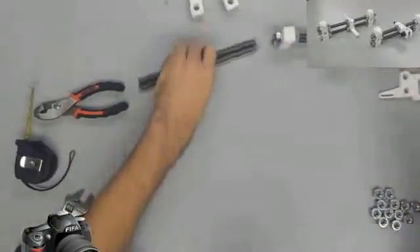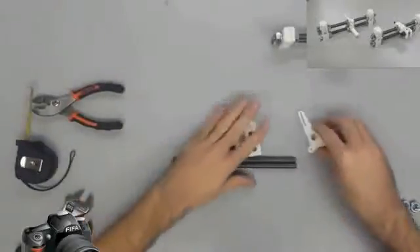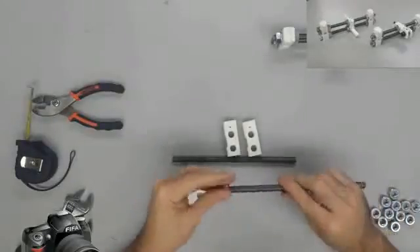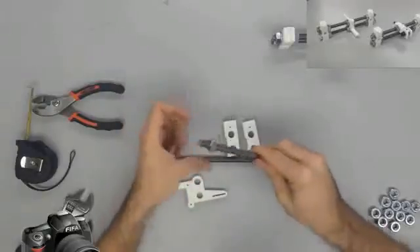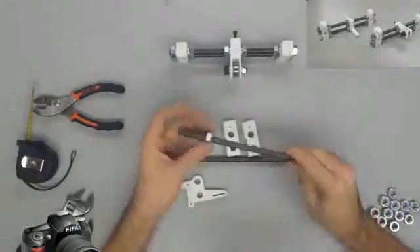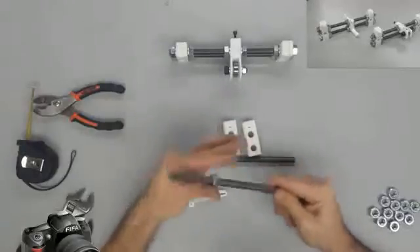Now we are going to slide two threaded rods, which are going to be two more M10 by 210 millimeter rods, onto the Y motor mount, and we are going to fix it with four M10 nuts and four 10 millimeter flat washers. Once again, we are not going to tighten the nuts yet, but just like we did with the previous assembly, we are going to thread an M10 nut and a washer about 30 millimeters from both ends.